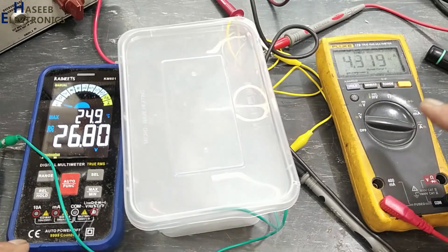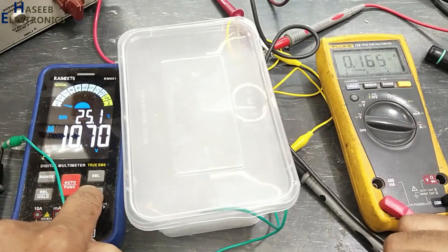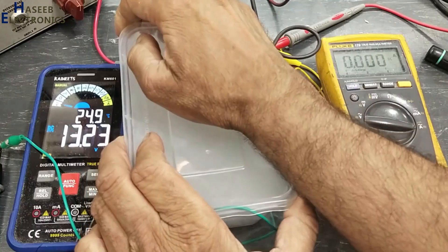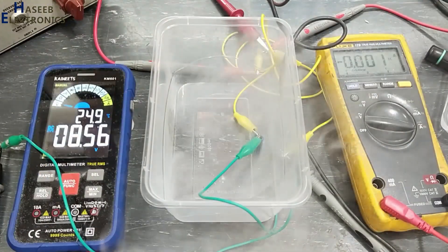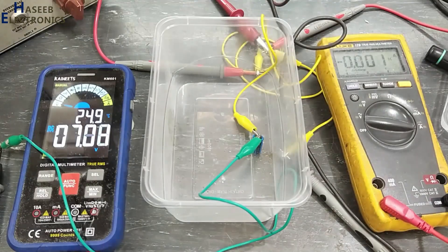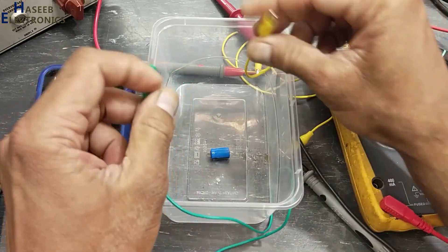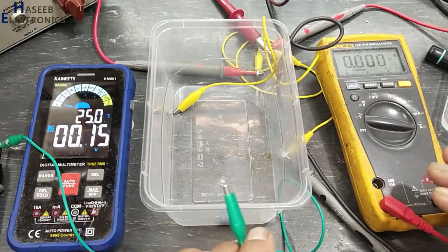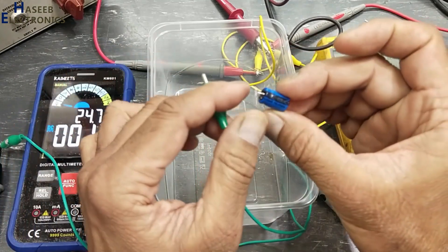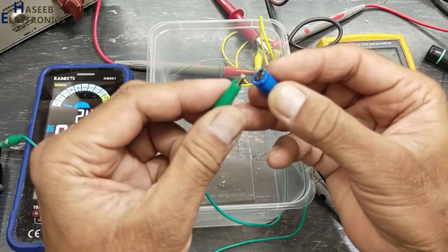Now we can see the current is increasing while the voltage stays the same. It reached 3 ampere and took a maximum of 4.3 ampere current.